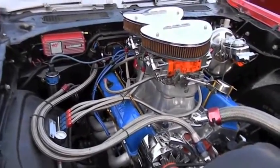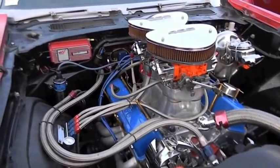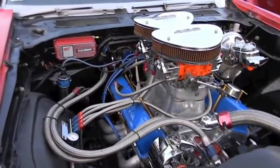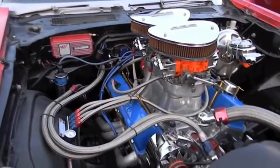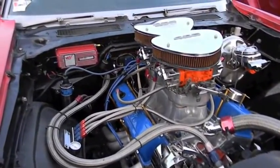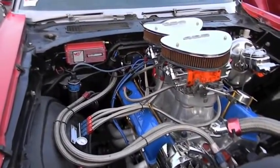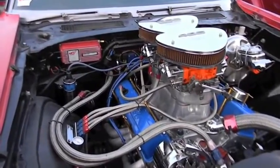The transmission is a Turbo Hydro 350 with a shift kit and a 3500 stall converter. I changed the rear end from a 10-bolt to a 12-bolt positive unit with 410 gears. I did some modification on the suspension — I got a rear sway bar on the rear end, which makes the car handle really nice.